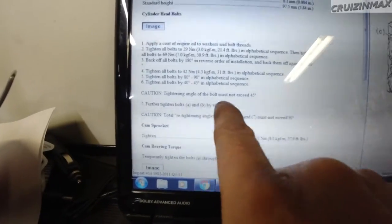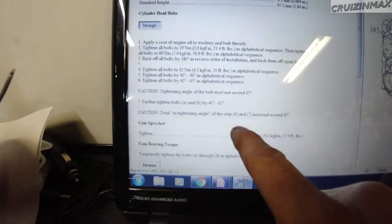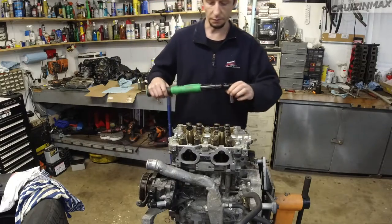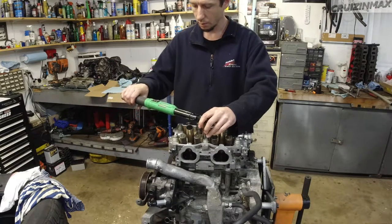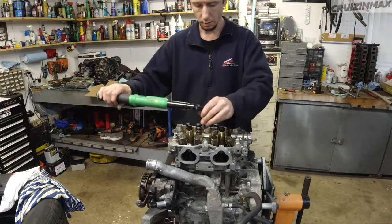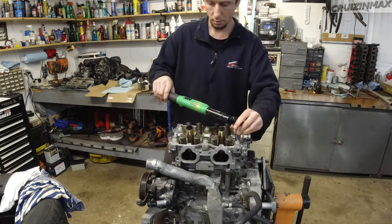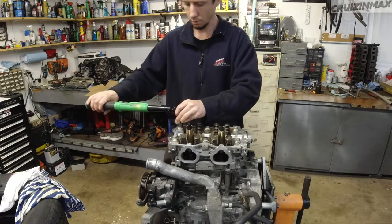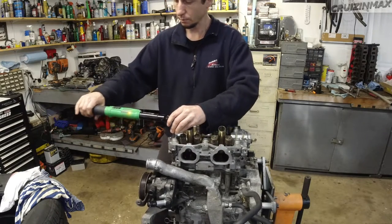Then it's gonna be 80 to 90 degrees, and then again 40 to 45 degrees. And then A and B will tighten again by another 45 degrees - so the two middle ones. First step 21.4 - what I like to do is get all of them to 10 first. A, B, C, D, E, F.